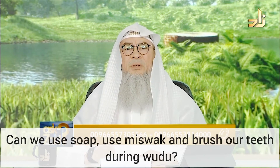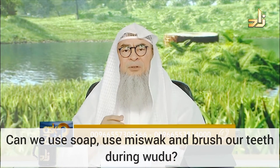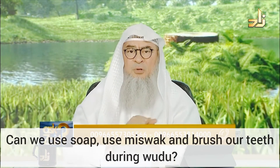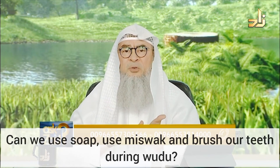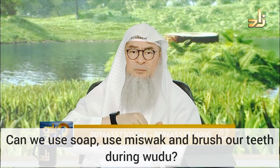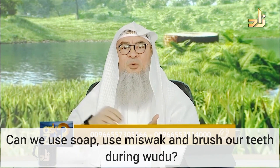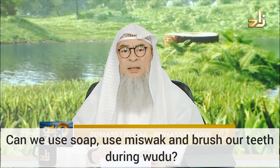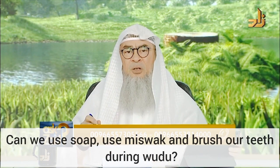Likewise, if while washing your arms you find out there's a barrier, and you're engaged in scrubbing it and washing it with soap — that may take some time. But it is for the purpose of wudu, not for something external, so this amount is also exempted and accepted without any problem. And Allah knows best.